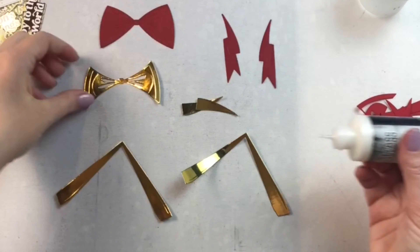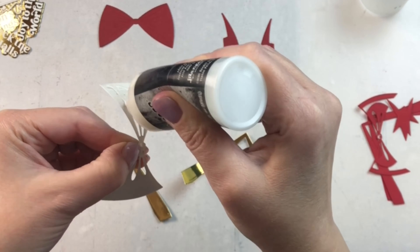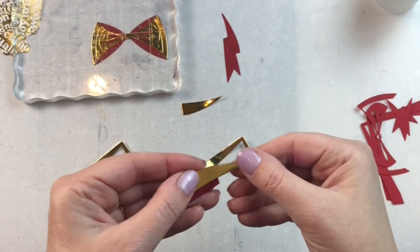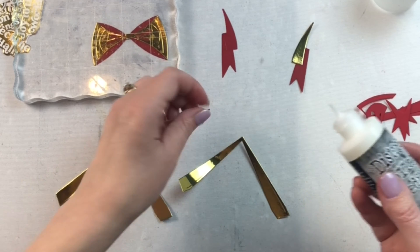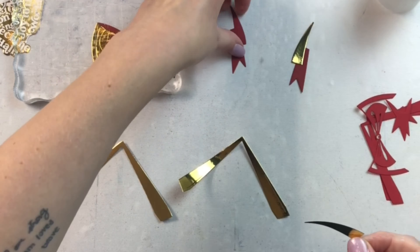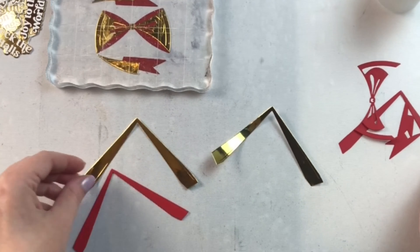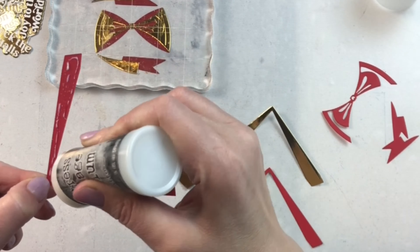This is the Bowtied Colorized Die Set from Sizzix. If you've never used colorized dies before, they have it labeled right on the back which layer goes with which. This particular one says red one, red two, red three, so you'll know exactly how many different layers and how many different shades. Here I swapped in one of the red layers for a gold because I thought it would make a nice accent.